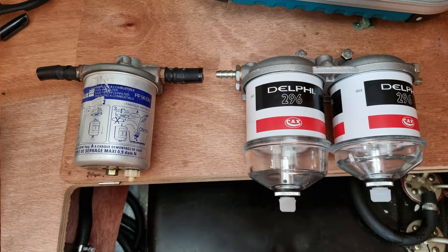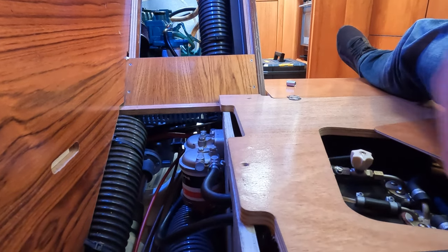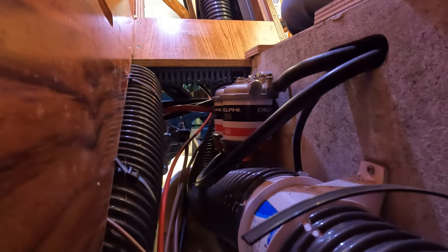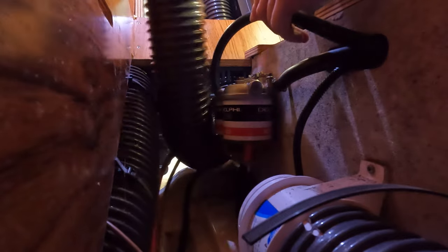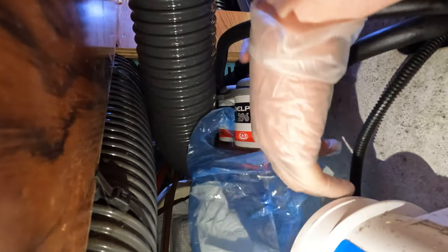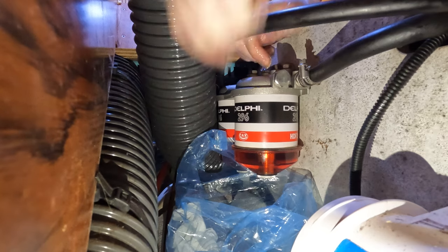First of all we're going to turn the fuel off, which is here. There are little arrows to tell you which way the fuel is going to go. It's quite hard to access this section so I've taken the cable tie off for this section of the pump so I can access it a little bit easier. I found a bag big enough — a sandwich bag — so I'm going to get it ready. I apologise if my arm's in the way but it's very tight here, and then I'm going to drain the filter now. We just need to undo the top in order for the fuel to come out.